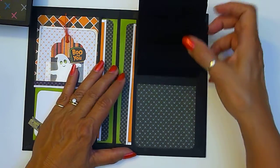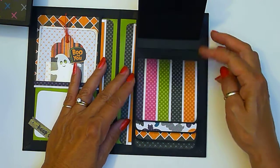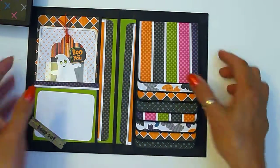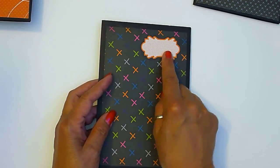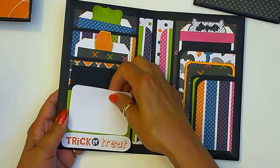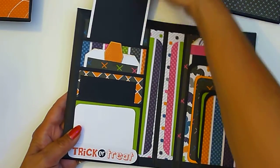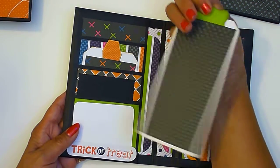I didn't put paper on the back so it wouldn't be so thick when you add your photos. It folds just like this — I left a little space if you wanted to put a year. It fits just like this; this is a different theme, it's got the little side pockets and a tall mat.